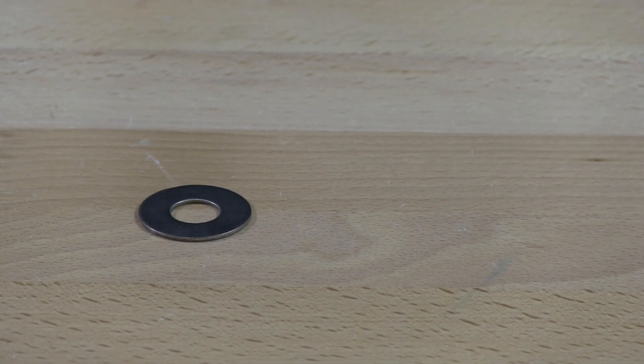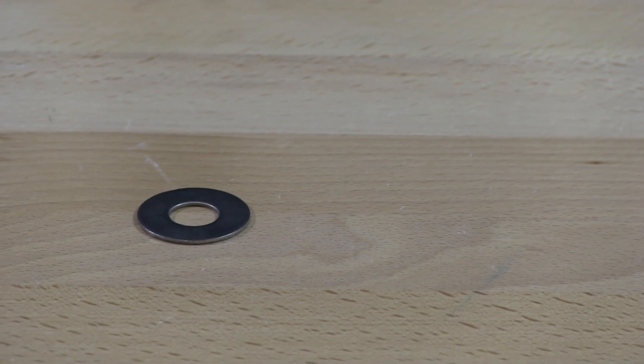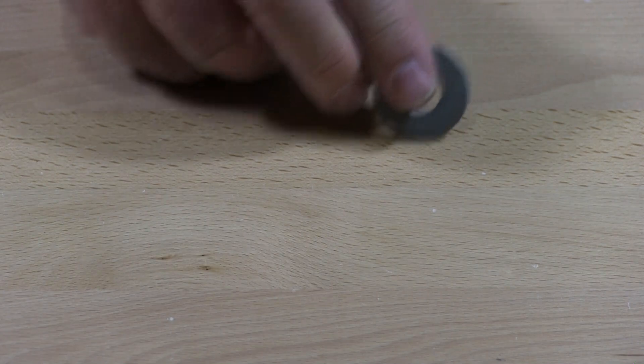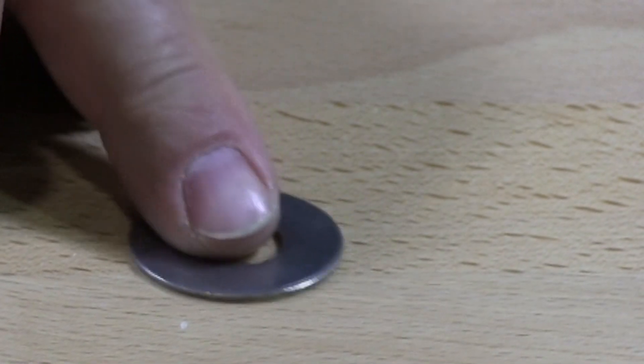We have many different standard washers as they're called. This is a standard flat washer, right here.